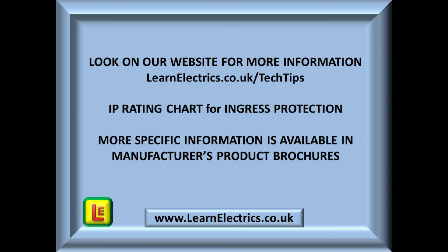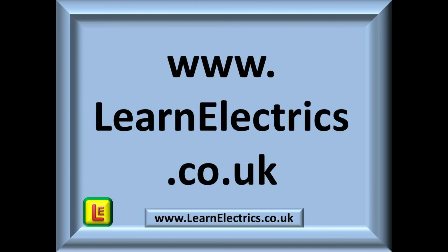Other electrical topics and items of interest can be found on our website and on our YouTube channel. We can also be found on Facebook where you can read our blogs and some interesting stories. Practice is the key to all learning — practice, repeat, practice, repeat. Spend a little time understanding IP codes and ingress protection and you will have another powerful tool in your mental toolbox. We hope you've enjoyed this video and feel sure you will have learned something. Click the subscribe button to be kept up to date with future videos. Thank you for watching — we look forward to seeing you again very soon.